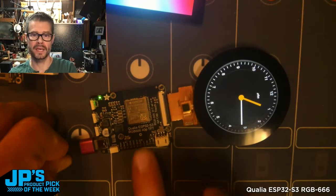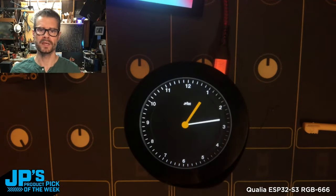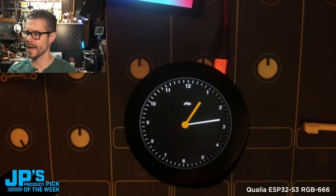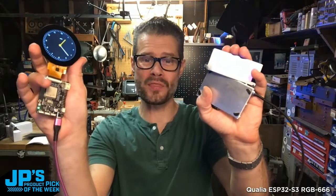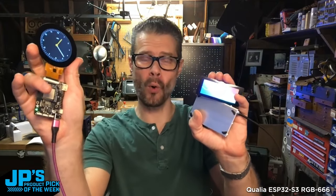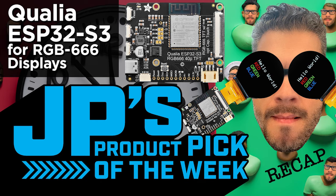This has Wi-Fi built in. Once an hour it goes to the Adafruit IO to grab the time off of the time server and keep itself pretty accurate. It is the Qualia ESP32-S3 TFT driver board for RGB 666 displays.